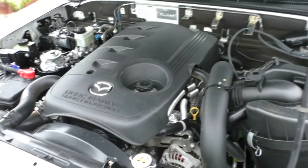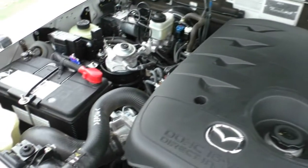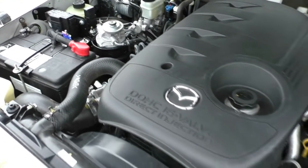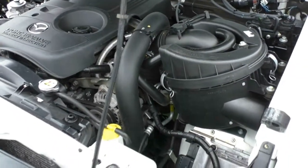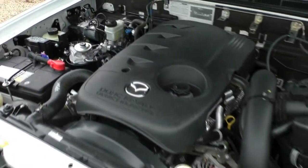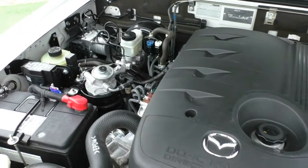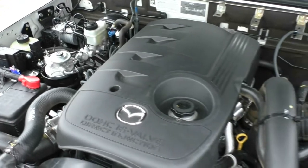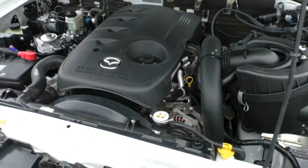Take a look underneath the bonnet now. What we have here is the 3.0-litre 4-cylinder turbo diesel engine producing 115 kilowatts of power and 380 newton-metres of torque. It has a 5-speed automatic gearbox and a 70.0-litre diesel tank. For a car from 2009, the fuel economy is pretty good at 10.4 litres combined, so out of that 70-litre tank you can expect a maximum of 778 kilometres.